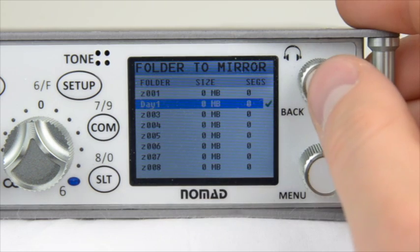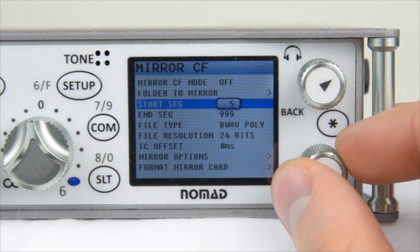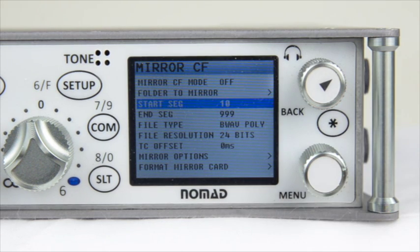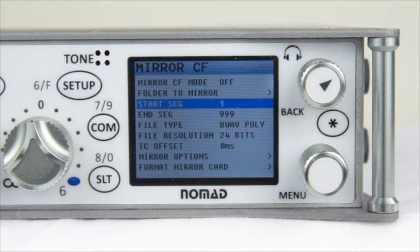Next you have Start and End Segment, which allows you to specifically pick which segment you want to start mirroring on. For example, if post production contacts you and needs a specific file from a different partition, you have the ability to copy that specific file instead of having to copy the whole partition. To change the Start Segment, highlight it, press Enter, change the number to the segment you need to mirror, and press Enter to execute.